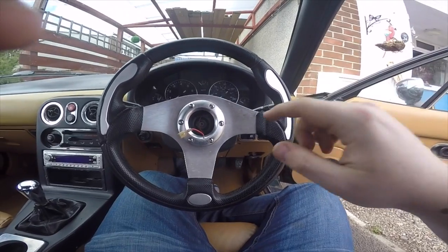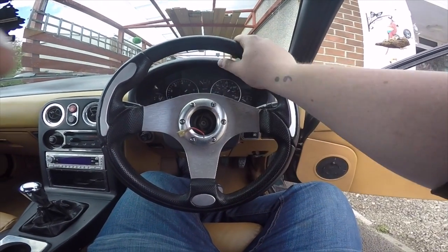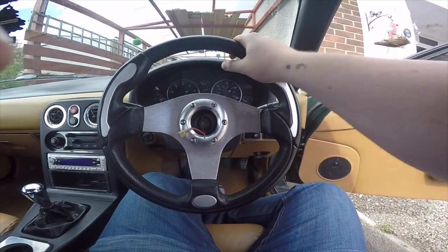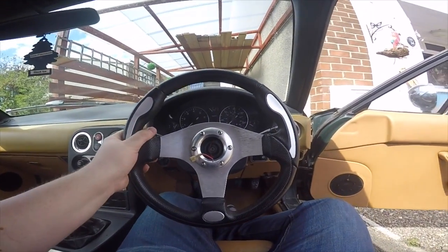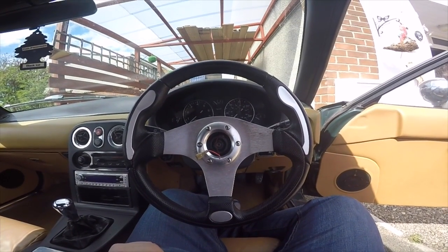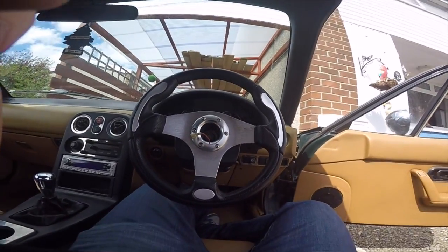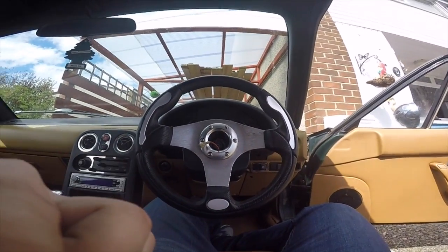We're back here again guys. Looking at this, we've got the bolt almost all the way off. I'd recommend having a few turns left on because this is a bit where you might cop one in the face when you try and take it off, because it's pretty tight on there. So we need to take that off and we don't want to hit ourselves in the face.